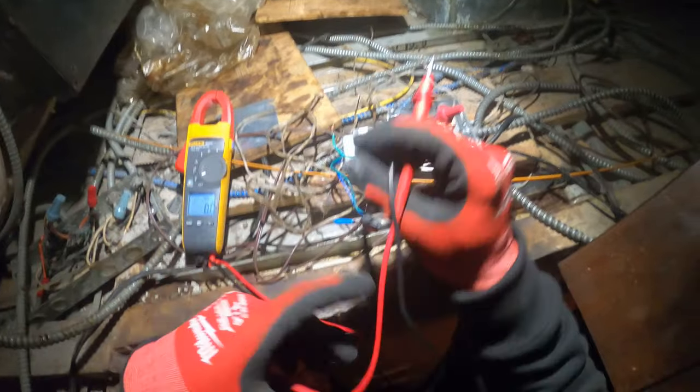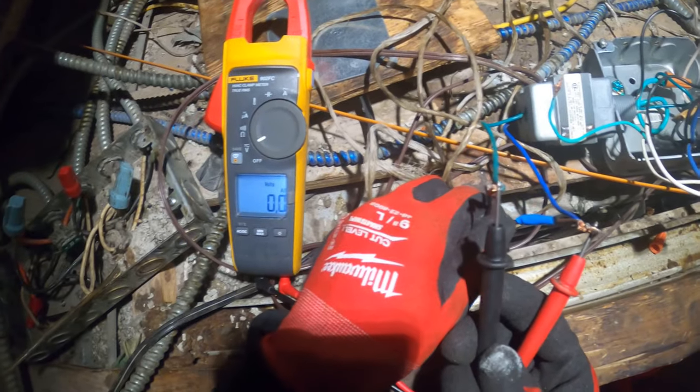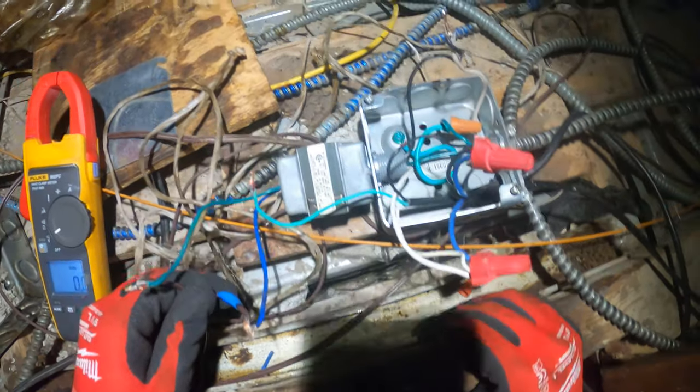So we got our 120 coming in. Let's see if we have 24 volts coming out. Nothing. We have 120 coming in and there's nothing coming out. So this transformer is bad.